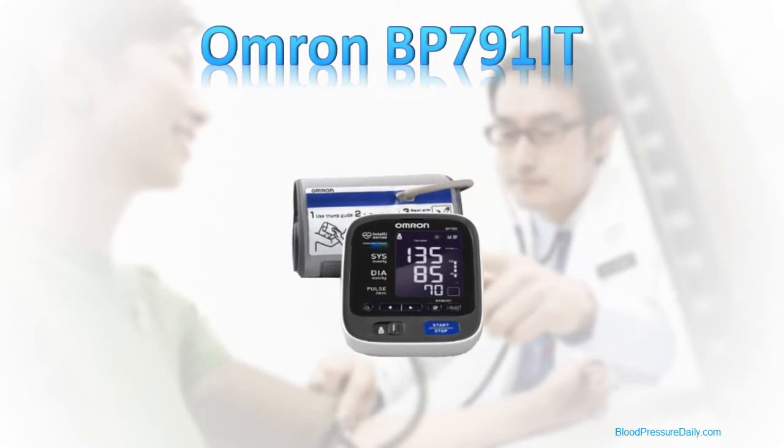Welcome to this review of the Omron BP-791IT blood pressure monitor. The Omron BP-791IT is one of the newest top-of-the-range home upper arm blood pressure monitors from Omron, and like all of Omron's 10-series monitors, it comes with 10 key benefits.